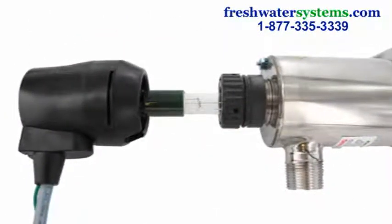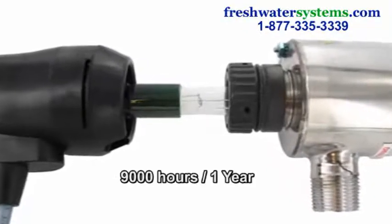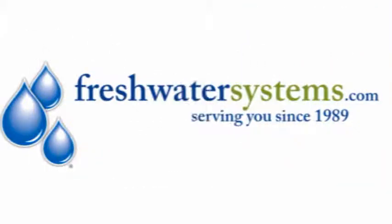The Sterilume EX Ultraviolet Lamp can maintain its maximum intensity for 9,000 hours, or a period of one year. Find out more about UV disinfection systems at FreshwaterSystems.com.